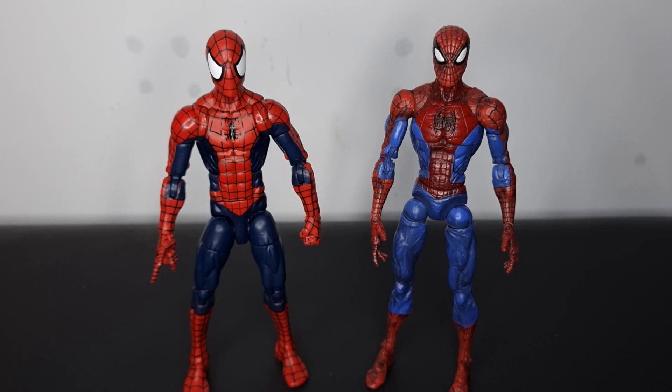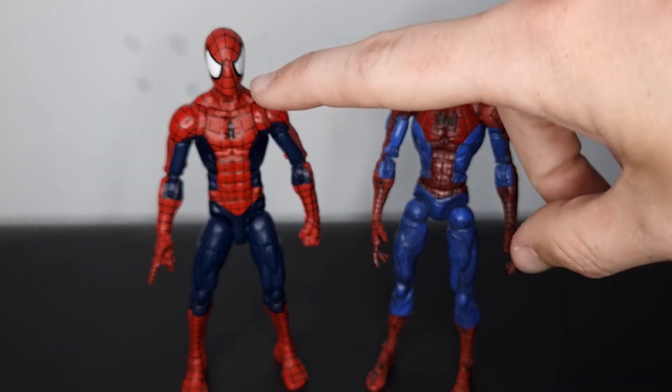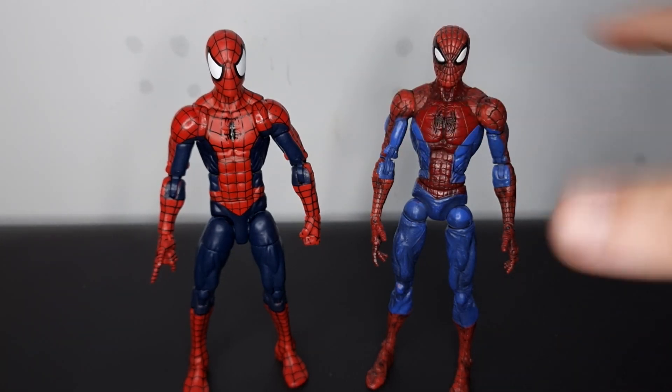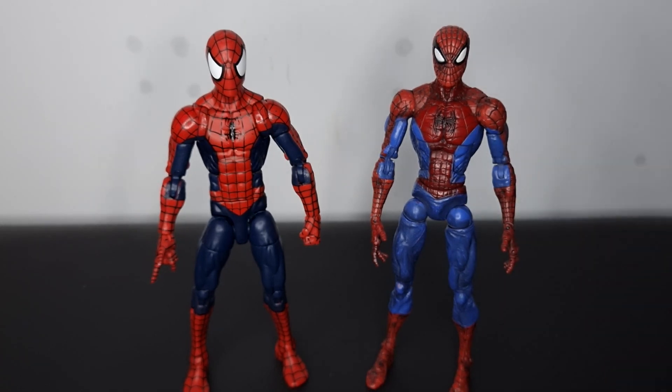To compare this Raft Spider-Man to some other Spideys — here is the Fearsome Foes Spider-Man Classics figure. This does well to reinforce the point I was making: looking at this figure there's so much personality and style, and the Raft Spidey looks a wee bit basic next to it. I know folk might disagree, but I do simp for Toy Biz a bit. When you compare these two next to each other it's a no-brainer for me — the Toy Biz figure just looks way more interesting.